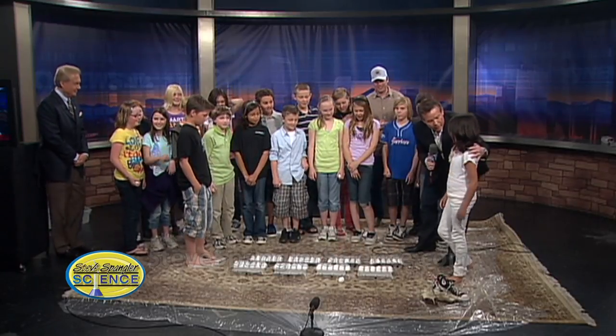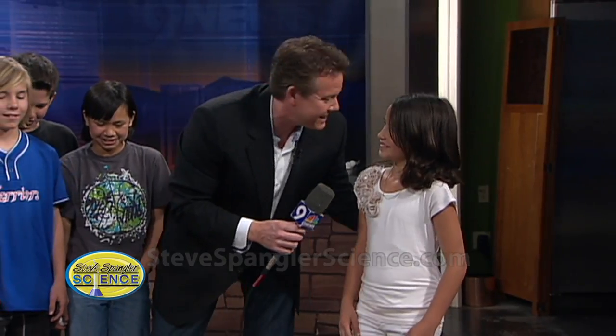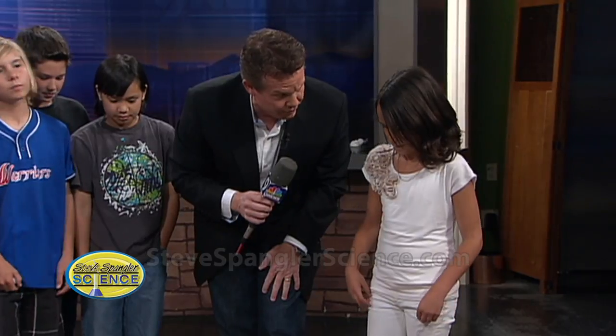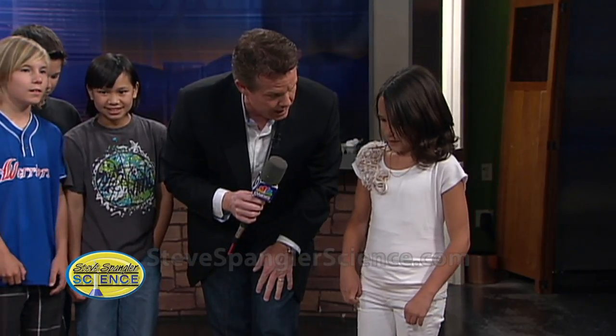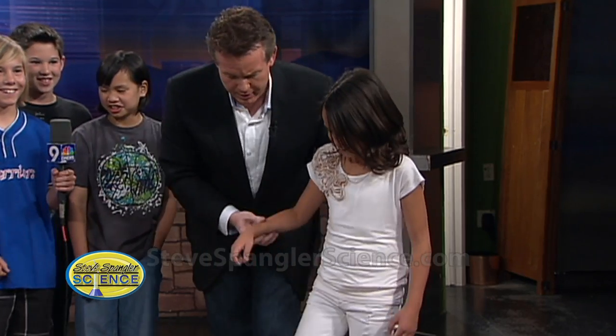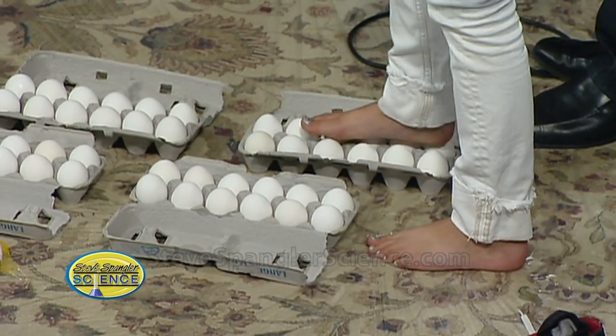This is Lauren. Lauren, what grade are you in? Fifth grade. Is it funny how you're all in the same grade? It's because you're in the same class. All right Lauren, my hypothesis is I think you can walk barefooted. You got it? You feeling good? You get to hold the microphone. So here we go — if you go barefooted, flatfooted, and put it in there. Ready? Here we go.